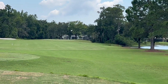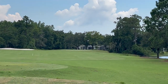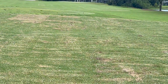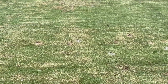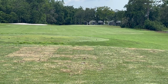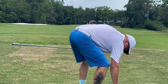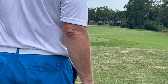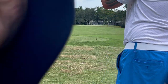It looks like they're re-sodding the tee boxes here. New tripod, still trying to work out the kinks. John's going first — we've got 259 to the middle, 247 to the front. John managed to par that last hole; yours truly did not, because I missed another three-foot putt. Have I ever told y'all that putting is important?